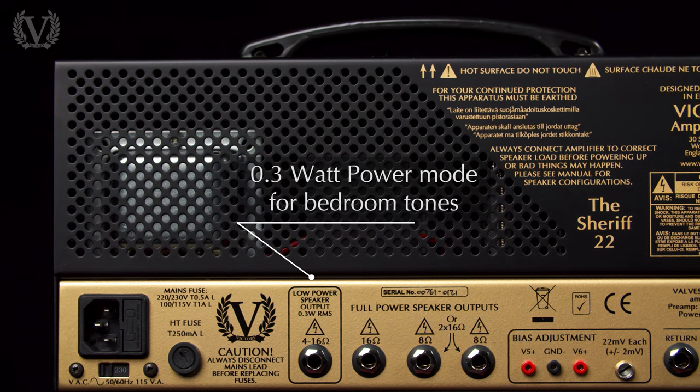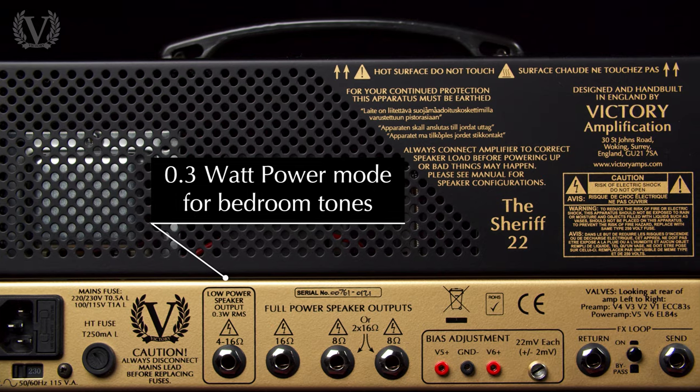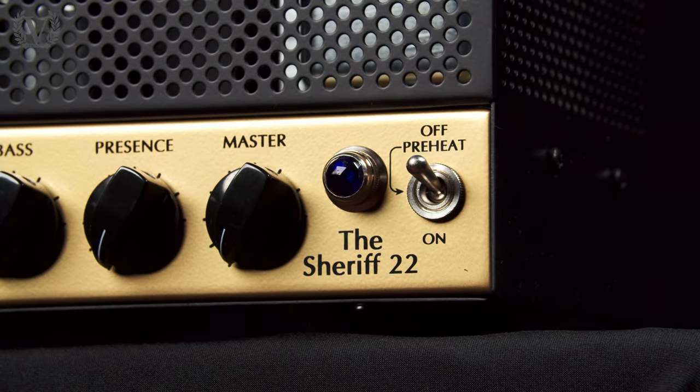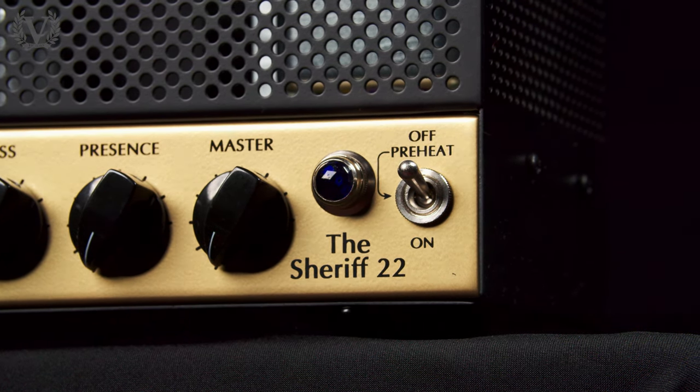Alternatively, you can run the master super high, largely taking it out of the circuit, giving you that non-master volume tone and feel. Another nice addition to the Sheriff series is a presence knob, which will allow you to bring out the sizzle and top-end articulation of the gain tones.